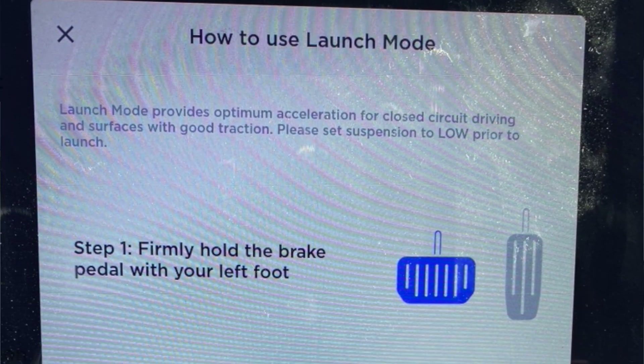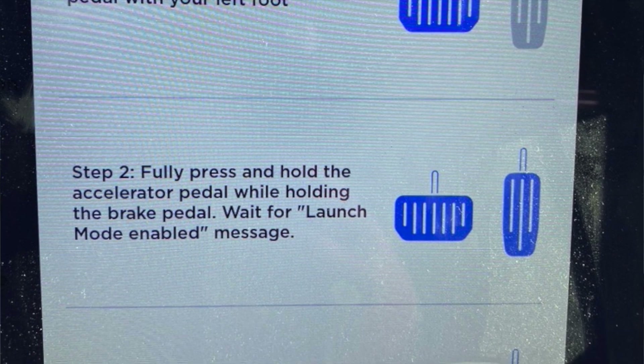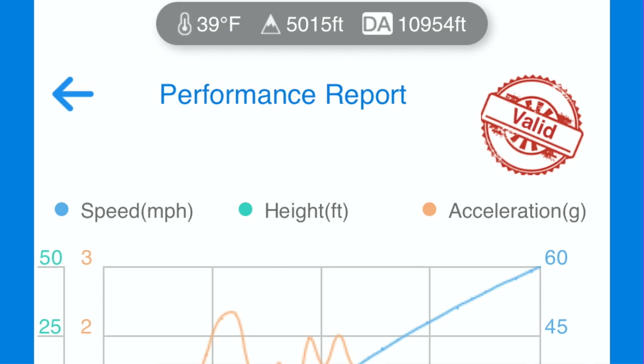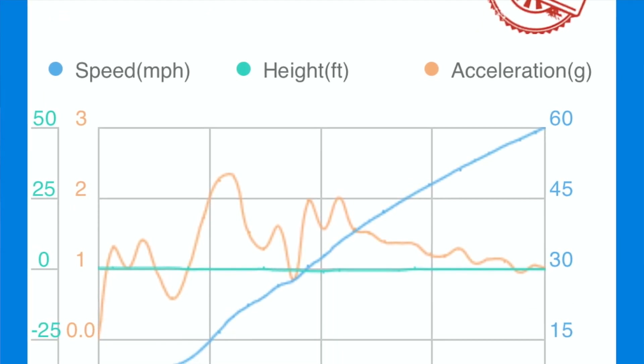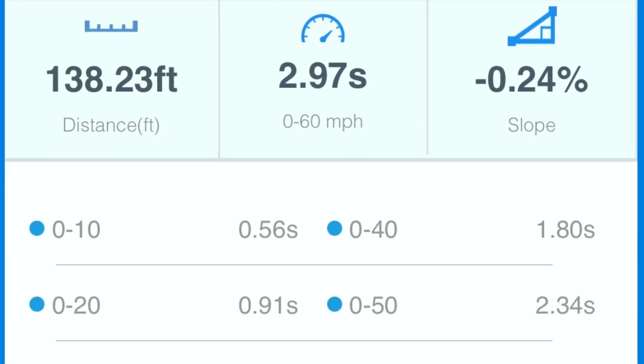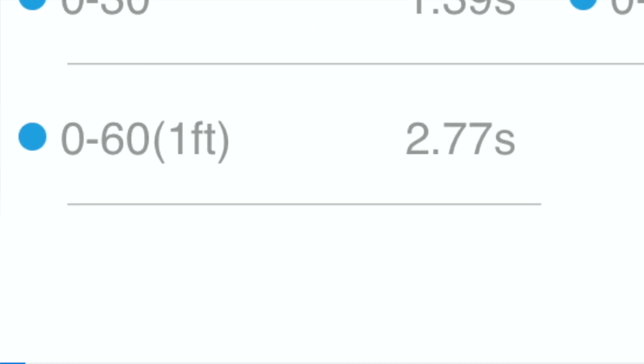I'm not really sure what all that means — let me know in the comments if you know. Alright, here we go for another launch. Nobody in front of me, nobody behind me. Going to cheetah stance. Oops — you gotta have the brake all the way in and then the accelerator all the way in. Front's lowering. We hit 0 to 60 in 2.97 seconds without rollout last time. See what we do this time.